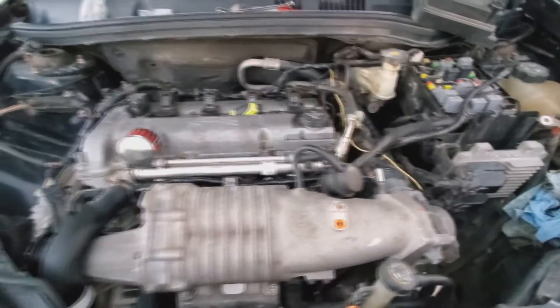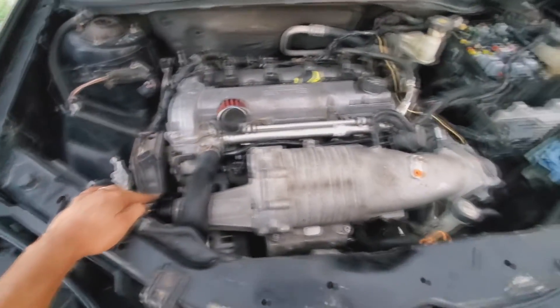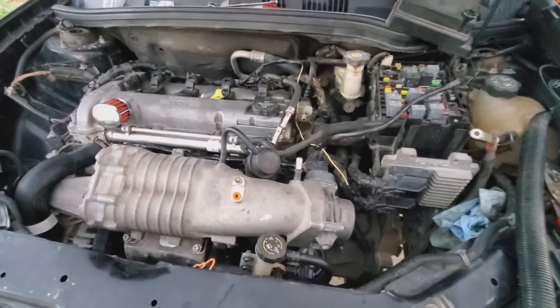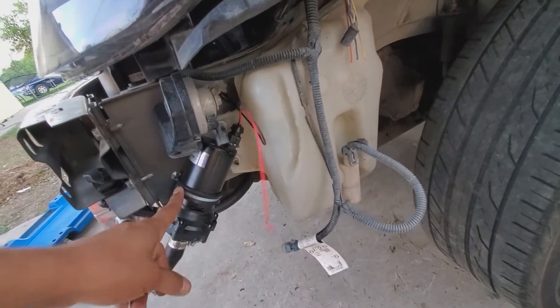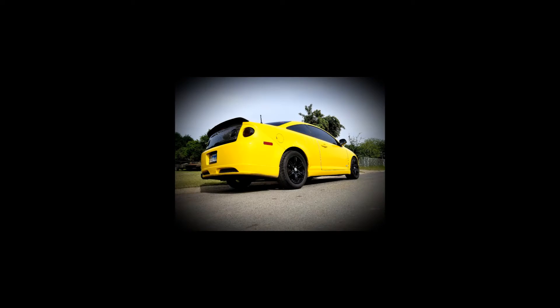Now I'm going to hook up the vacuum lines for the brake booster and put on the serpentine belt. After that, all I'm going to need to do is install the intake, finish connecting the wiring harnesses to the rest of the sensors, and of course hook up the intercooler pump to power. It's going great guys, we're coming along. Because of daylight running out, that's going to conclude what I'm doing to the car for this video — the next video will cover the remaining things to do.